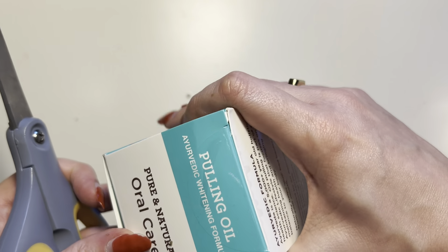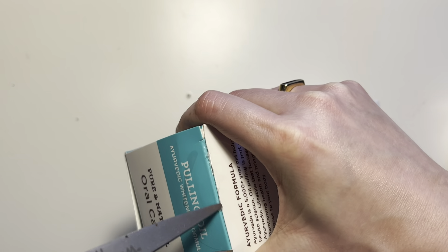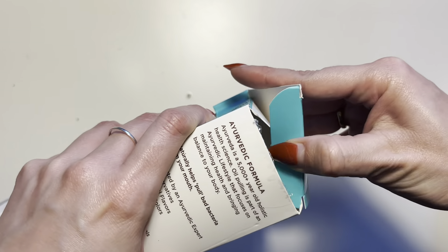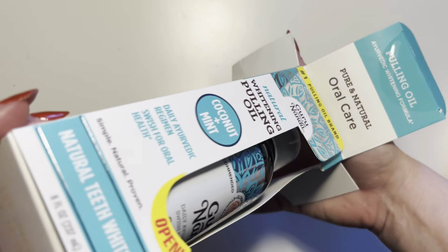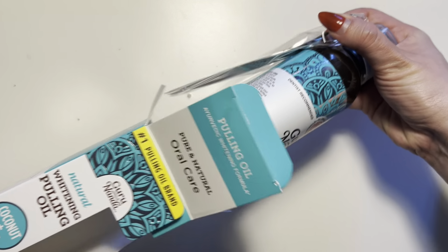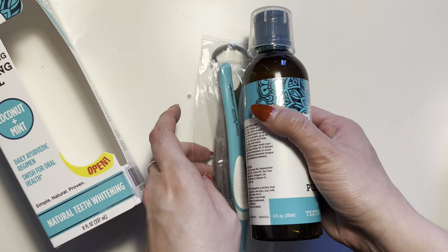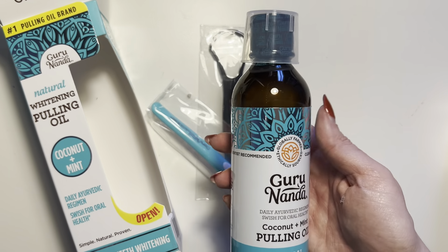You definitely see a huge improvement in overall brightness of your smile and your teeth. Something I love about this product is that it is not only all natural, but the oil in this product is different from traditional coconut oil — like the regular kind that you cook with.